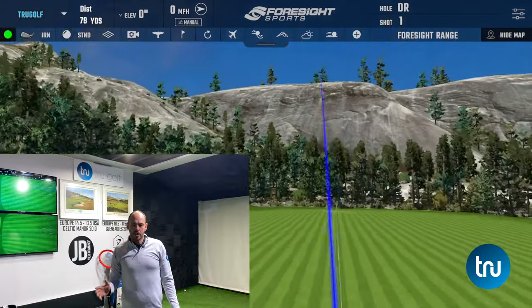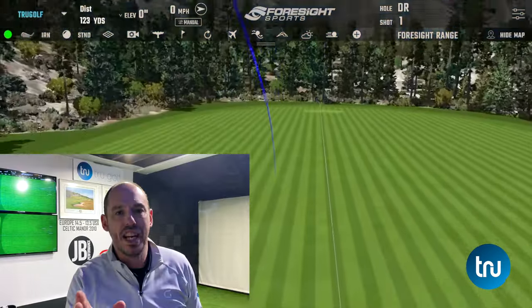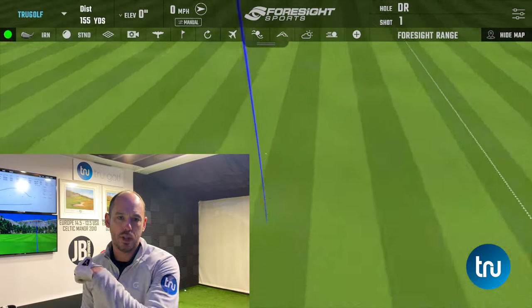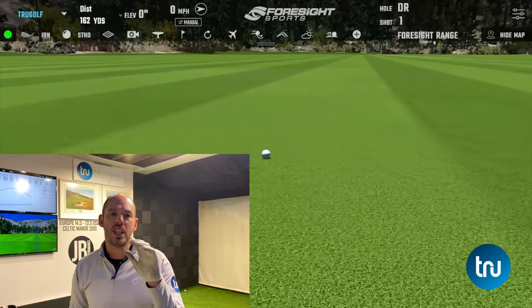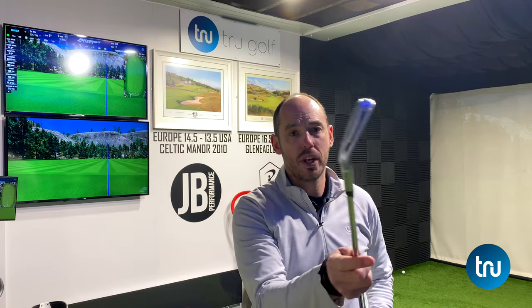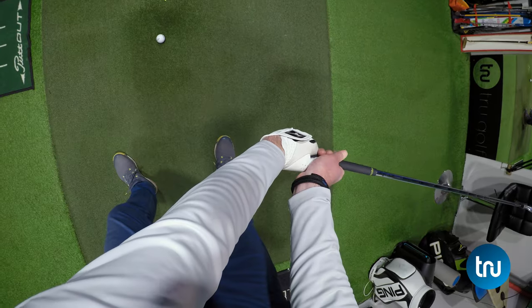Welcome back. Today's video is going to be a cheat — I'm going to share with you how to create more snap, more speed at impact by using your hands correctly. I often talk about the body being the big driving force of the golf swing, and it is, but the hands have got a part to play. What we don't want to see is this really through impact — that is very unstable and we will struggle to control the clubface, but we can generate hand speed correctly.